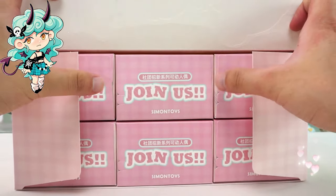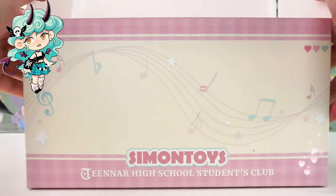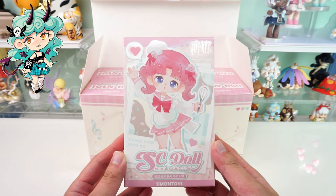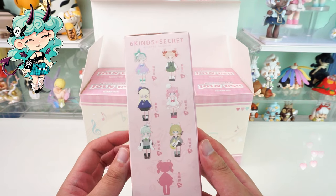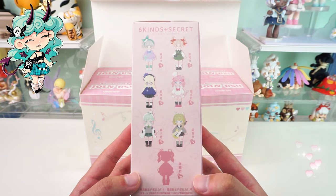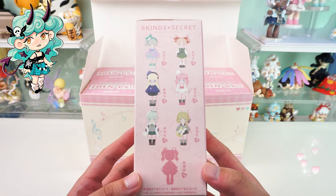The movable doll is larger than an ordinary blind box, and we receive six blind boxes in one box. The cover of each blind box features a classmate with pink hair — so cute. The side of the blind box shows the full range of styles: six regular styles and one hidden style. Each style is in a preppy style. Which one do you like best?